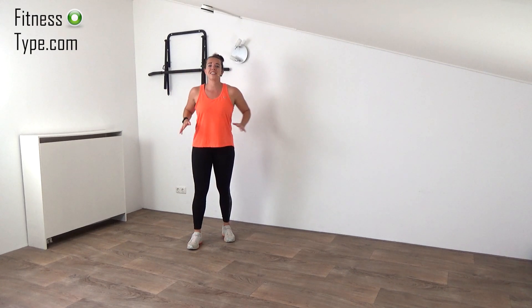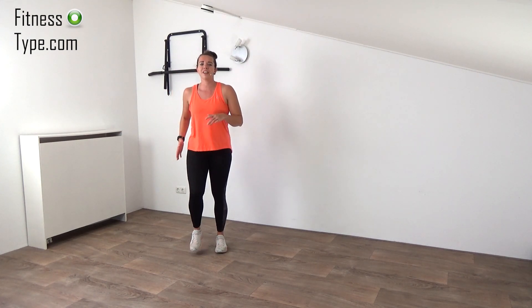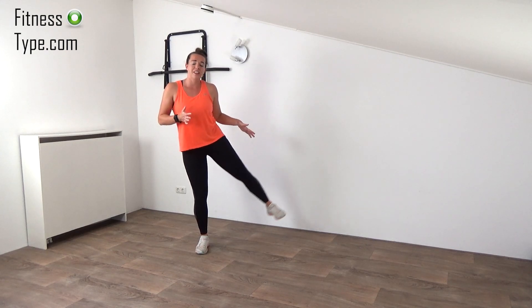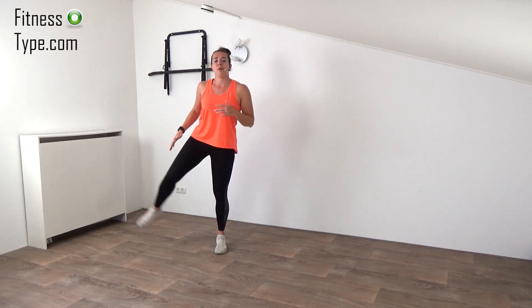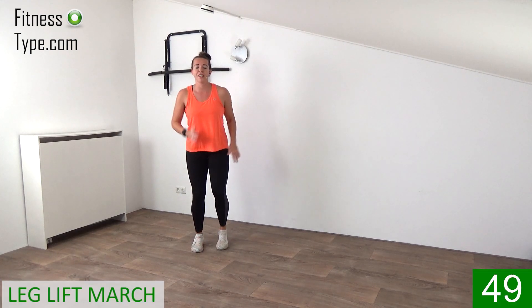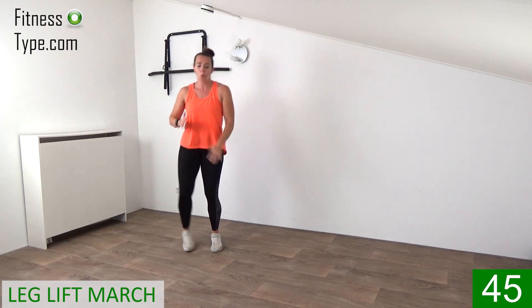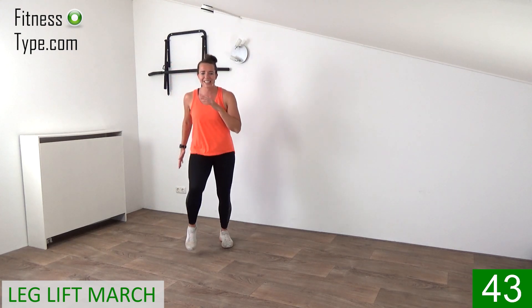Okay, here we go for the second set of exercises. The first exercise we're going to do is a march three times, and on the fourth we lift a leg up. First the left, and then the right. So come on, march on spot and lift. One, two, three, lift. One, two, three, lift. That's it. Up.